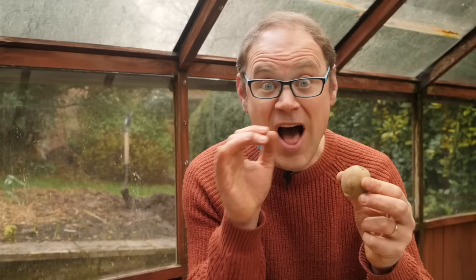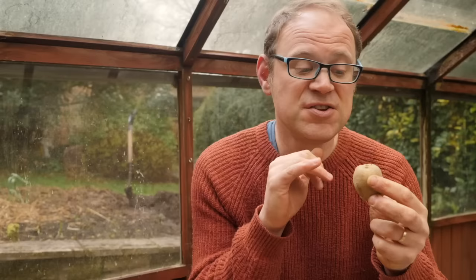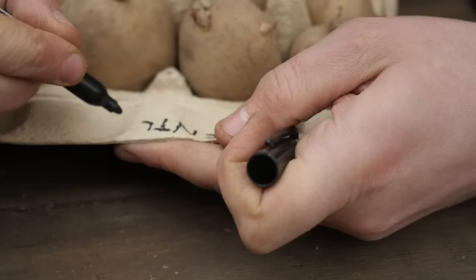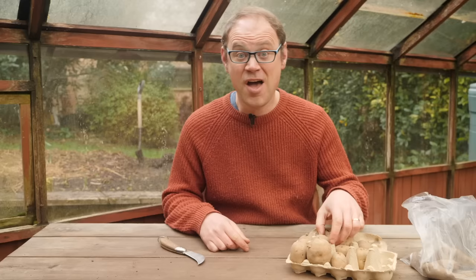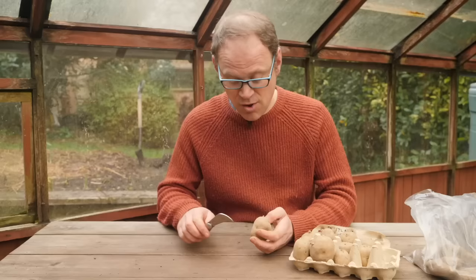Have a look at this seed potato. You often see the sprouts beginning to emerge, but if they haven't got any, what you're looking for are these little dimples — that is where the sprouts emerge from. You want the end of the potato with the most dimples or sprouts facing upwards. Old egg cartons make excellent trays because they hold the potato in place and you can write the variety name on the flap. A great way to get more seed potatoes for free is to cut them in half — only do this if they've got plenty of sprouts or dimples, which are also called eyes.